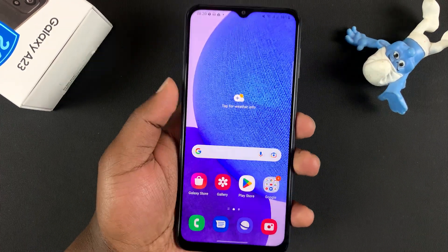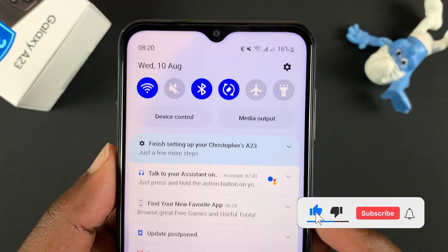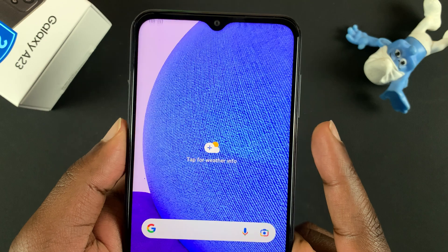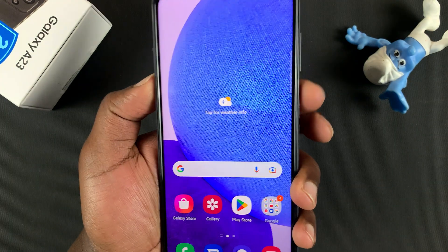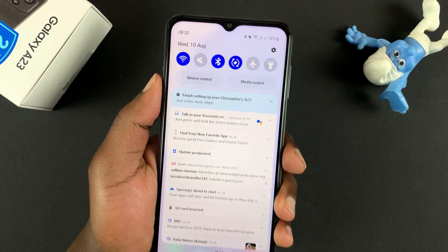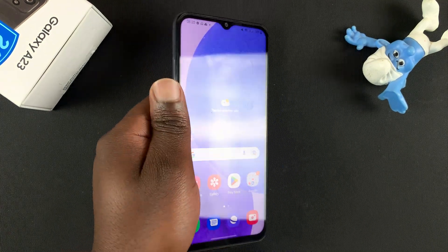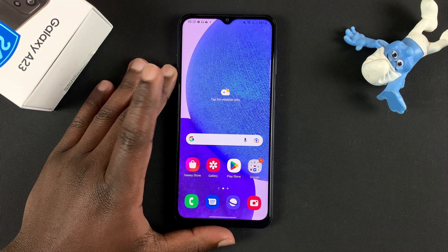In today's video I'll be showing you how to open and close the notifications tray using a gesture on the fingerprint sensor of your Galaxy A23. It's a very convenient feature — you can just slide down to see your notifications and slide up to close the notifications tray.